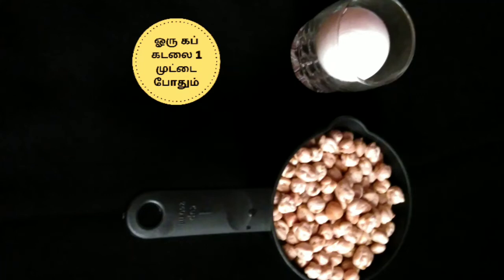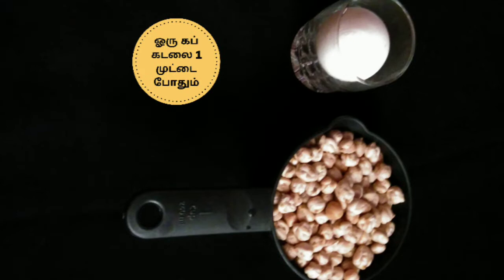Hi friends, welcome to our channel. We are going to show you a different snack recipe. How do you use a cup of egg? In the video you can watch our channel. You can subscribe to this channel.